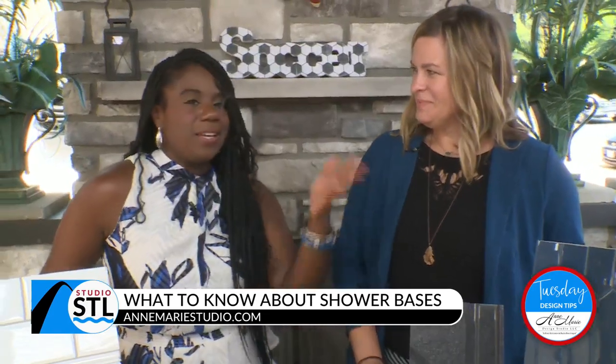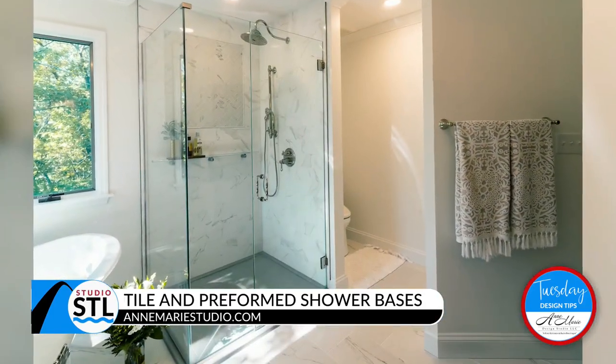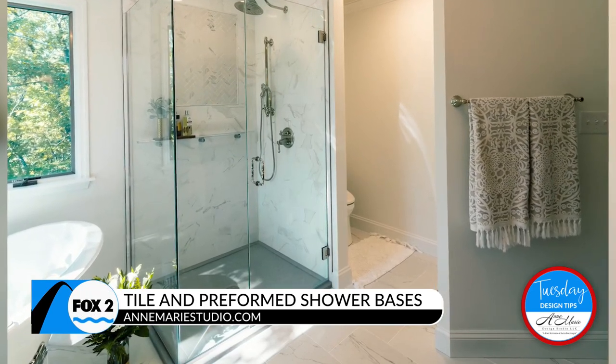I did not know this was actually called the shower bases. I mean, you think of the shower and you just think everything's all in there together — the bottom part. Yes, that's exactly what we're diving into. Let's talk about the shower bases. We're looking at some beautiful photos right here. What are people doing for designs when it comes to these bases?